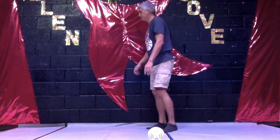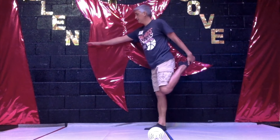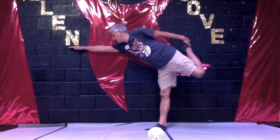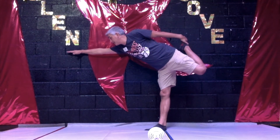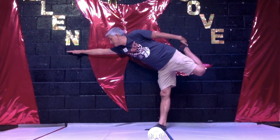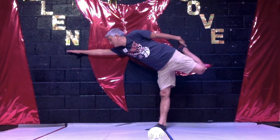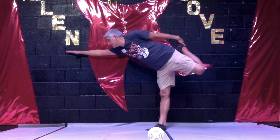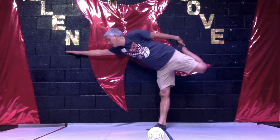Change directions. We have our toe, arm extended, and get ready. As far as you can go, working on that balance, stretching that leg. One, two, three, four, five, six, seven, eight, nine, ten, eleven, twelve, thirteen, fourteen, fifteen, sixteen, seventeen, eighteen, nineteen, twenty, twenty-one, twenty-two, twenty-three, twenty-four, twenty-five, twenty-six, twenty-seven, twenty-eight, twenty-nine, and thirty. Nice.